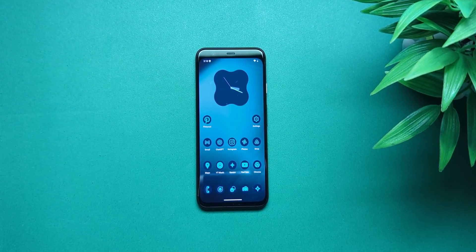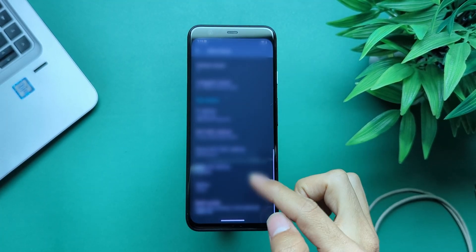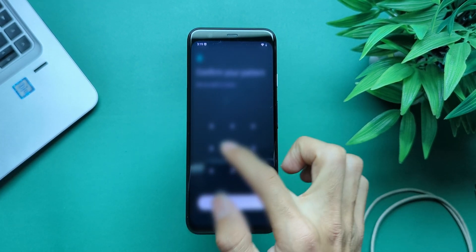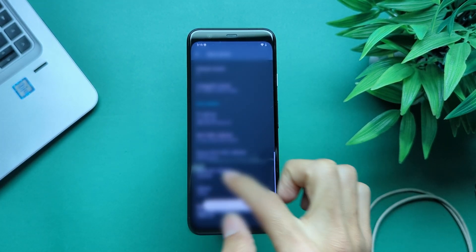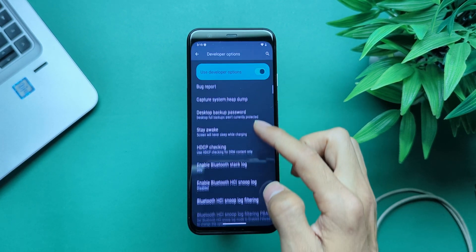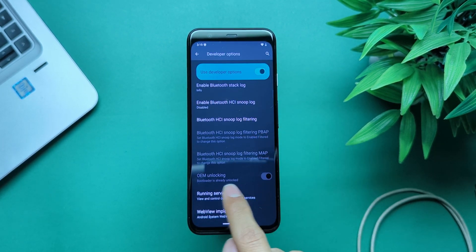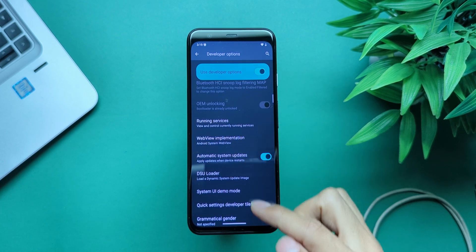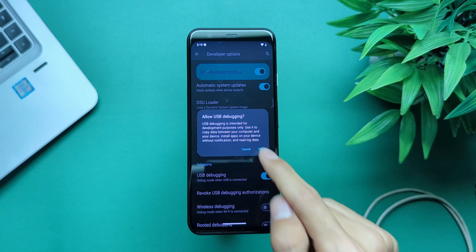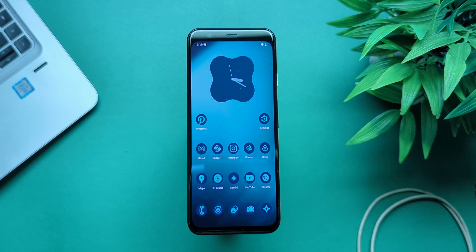Next, unlock developer mode. Go to About Phone, then Software Information, and tap Build Number 7 times. Boom — you're a developer now. Go back to Settings, find Developer Options, and enable USB Debugging and OEM Unlocking. As long as you see the OEM Unlock toggle on, you're good. If you don't see it, connect to Wi-Fi, check for updates, then go back and check again.